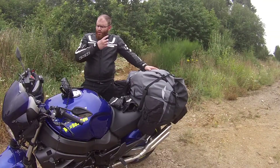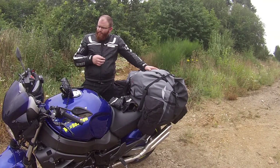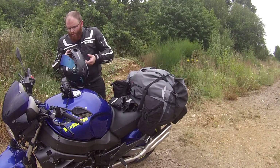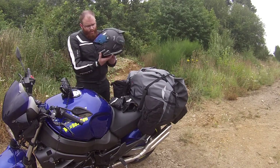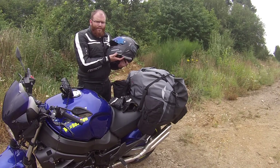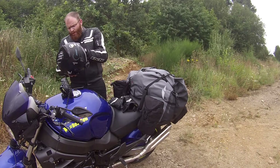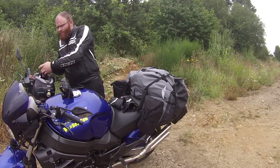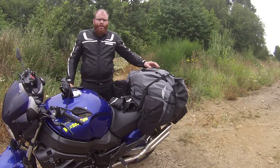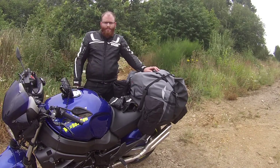Dann noch ein kleiner Tipp am Rande: Ich benutze mit meinen Mitfahrern zusammen ein Kommunikationsgerät, und zwar das Scala Rider Q1. Ist mittlerweile veraltet, funktioniert aber noch einwandfrei und erlaubt die Kommunikation zwischen zwei Bikes. Kann ich nur empfehlen – der Akku hält lange.